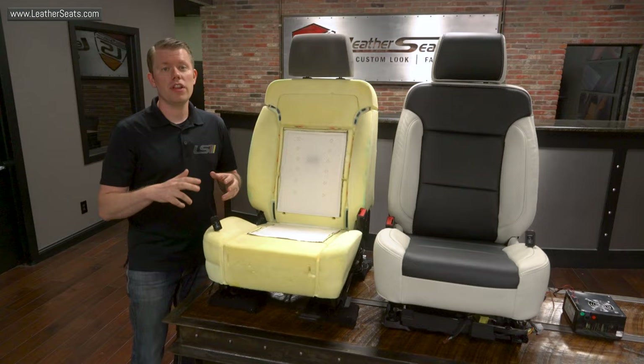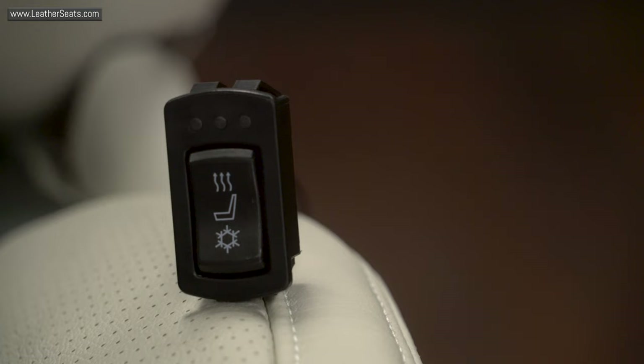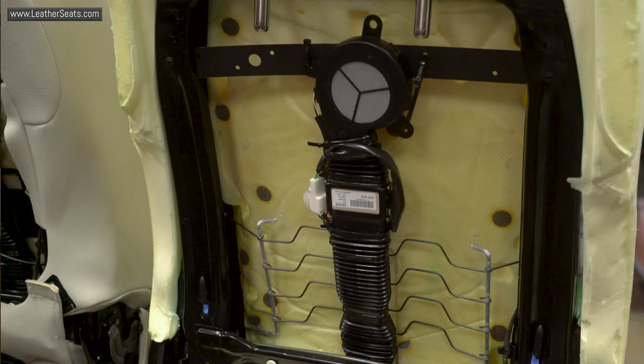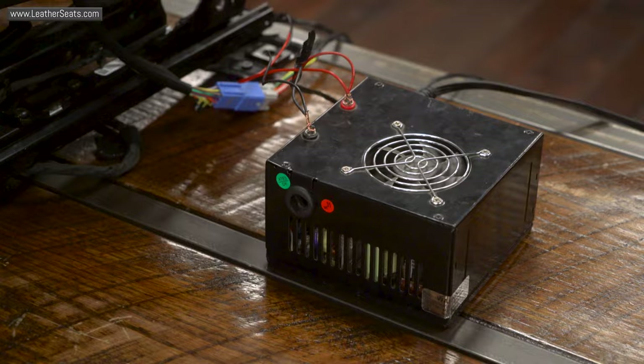Another major upgrade that we're installing for this truck is our all-in-one seat heating and cooling unit. This OEM-quality thermoelectric device acts both as a seat heater and cooler, depending on the voltage applied from the simple built-in control switch. We have the units installed here on both seats and have them wired into a 12-volt power box to show you how the system works.